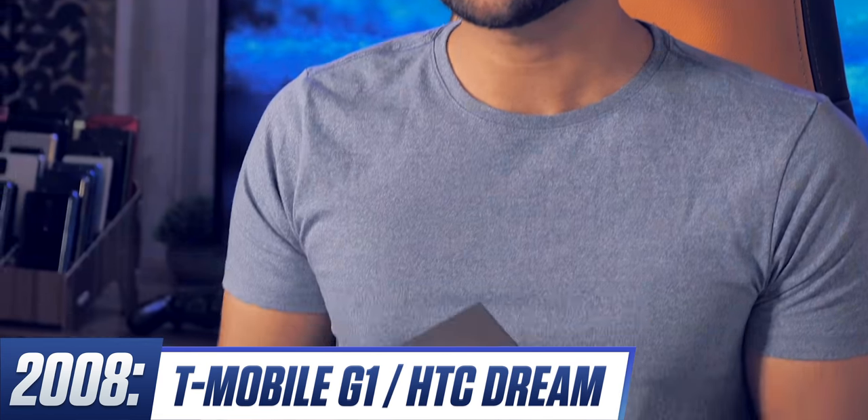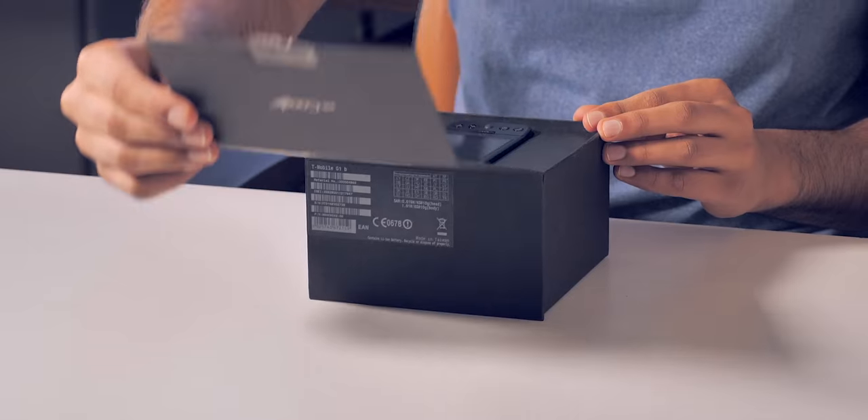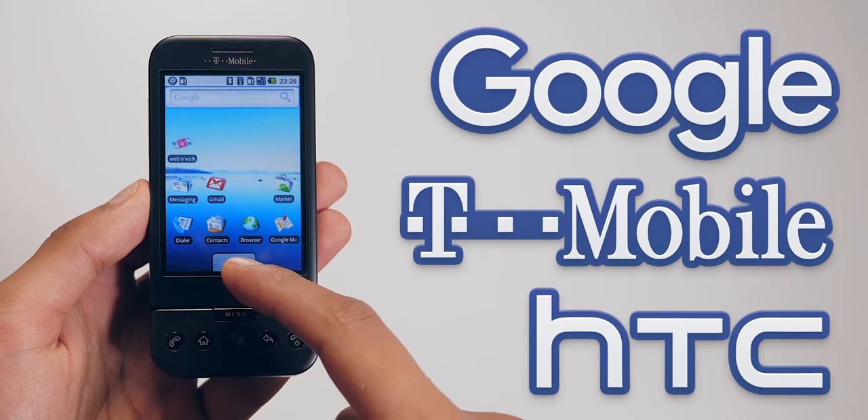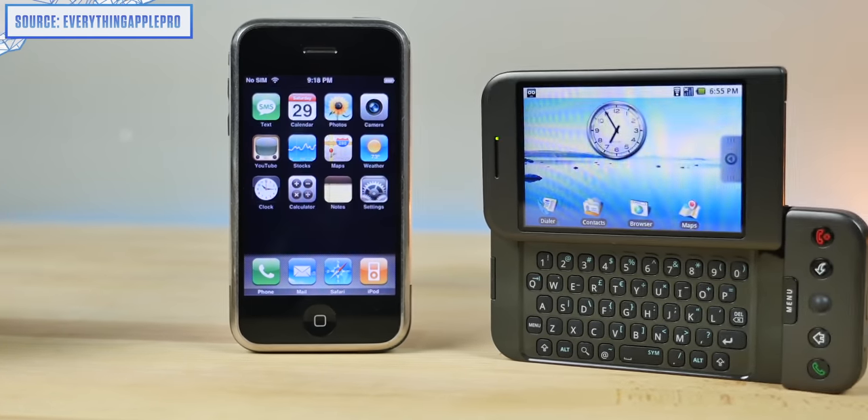Welcome to the complete comparison of every Google smartphone ever. Starting at the very inception of Android, with the T-Mobile G1. This phone was actually a partnership between Google, HTC and T-Mobile, and for some perspective, it came out a whole year after the first iPhone.